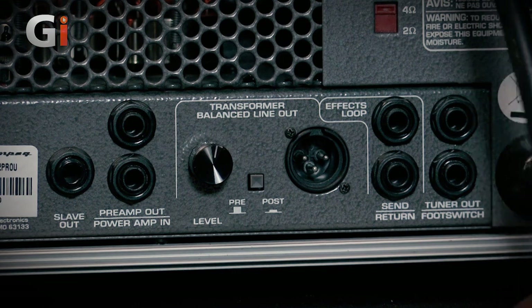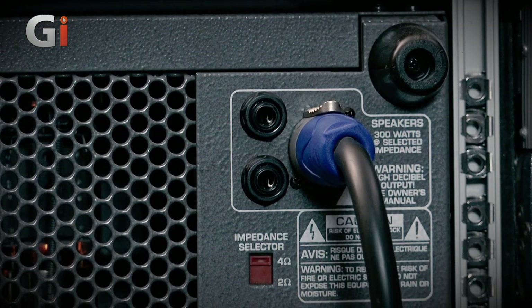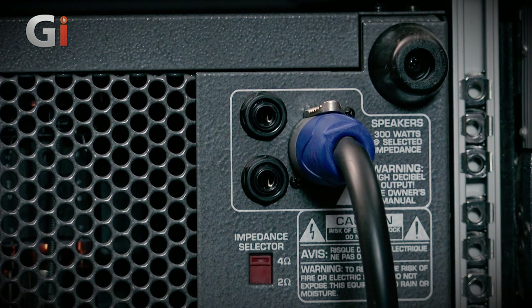Coming up from there, we have two quarter-inch sockets wired in parallel, and this one also has a Speakon connector, so we've got a nice big hefty cable plugged in. With valve amplifiers, you need to match the speaker impedance to the amplifier impedance output. Just underneath, there's a little red switch which allows us to select either four-ohm or two-ohm cabinets, depending on how you're splitting your load. I've got the switch in the four-ohm position, and that's working fine for the cabinet I'm using today. So there we go - that is round the back panel of the SVT2 Pro.